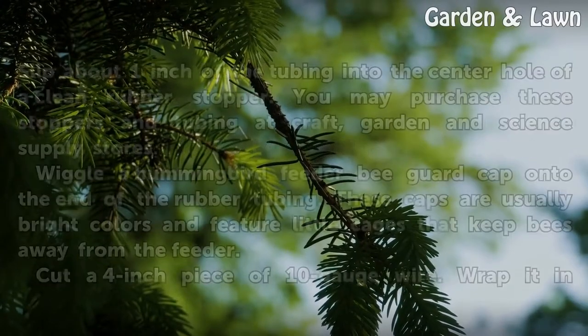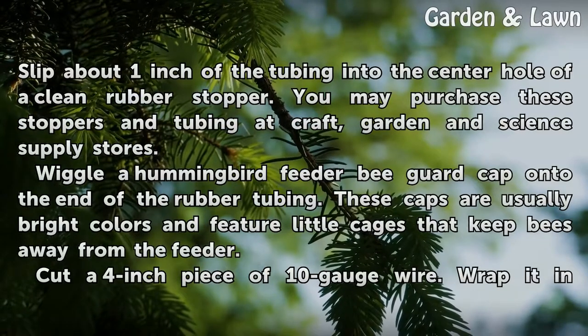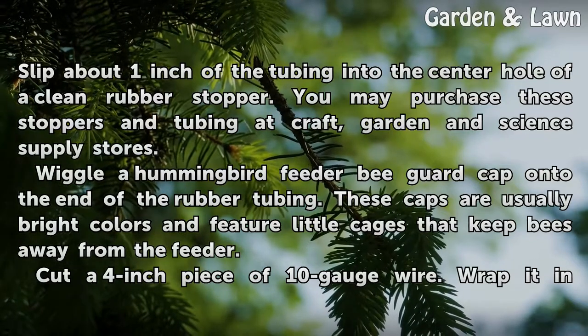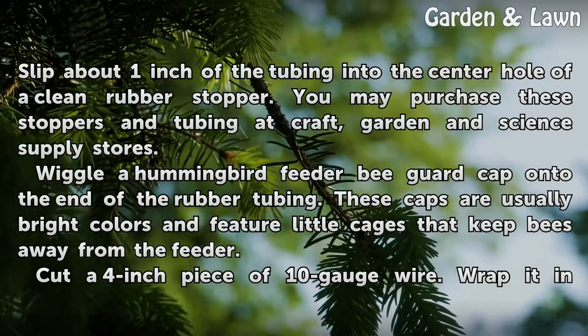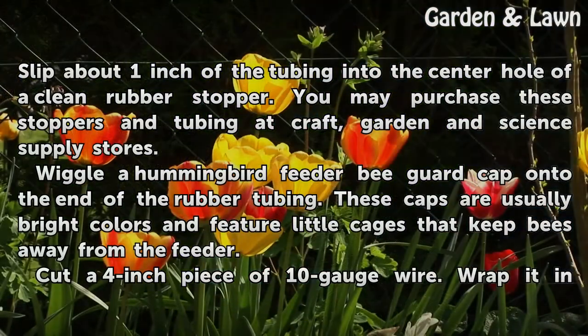Snip a piece of rubber tubing about 5 inches long. Slip about 1 inch of the tubing into the center hole of a clean rubber stopper. You may purchase these stoppers and tubing at craft, garden, and science supply stores. Wiggle a hummingbird feeder bee guard cap onto the end of the rubber tubing. These caps are usually bright colors and feature little cages that keep bees away from the feeder.